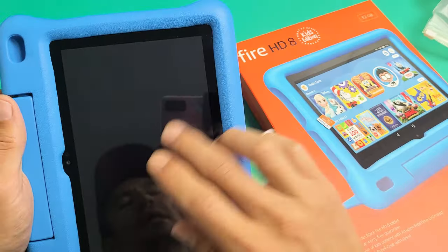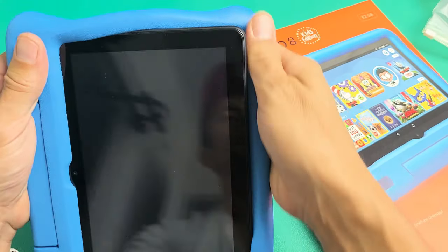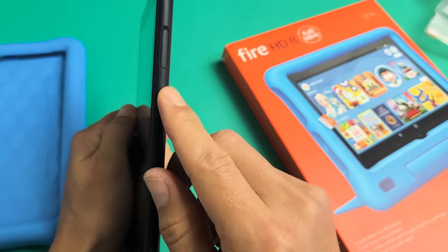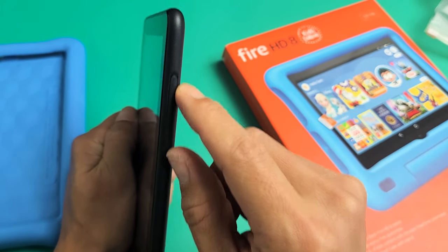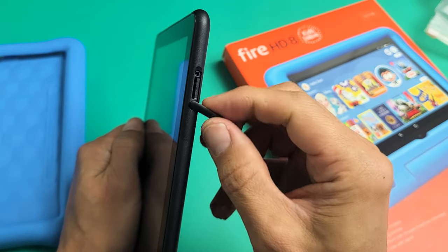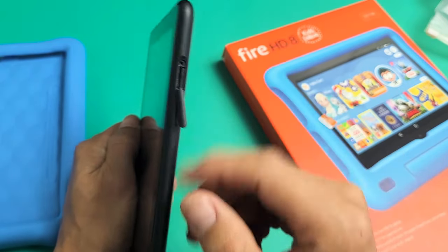First, let's go ahead and take the tablet out of the kids case. Now on the top left-hand side you'll see an SD card slot right here — that little indention right there. Just put your fingernail in there and you can pull the flap off like that.